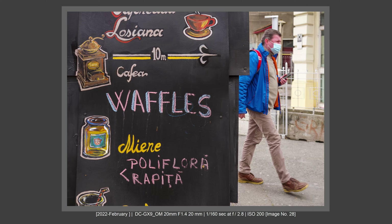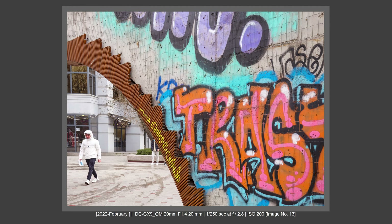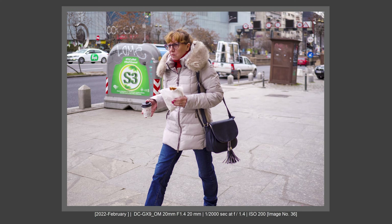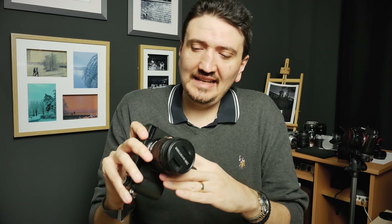I had the 12-100mm f4 Pro zoom. After that zoom, I bought the Olympus 12-45mm f4 Pro zoom, and I'm filming myself with that small Pro zoom — excellent image quality. I really love the image quality from the Olympus Pro lenses, and I felt this might be a good lens for me because I really love the 40mm equivalent field of view on a Four Thirds sensor.